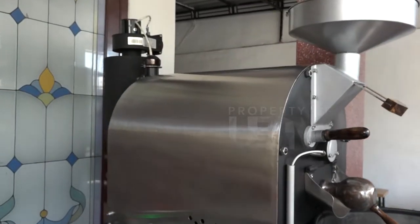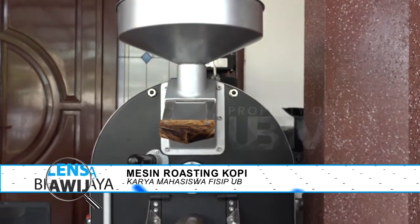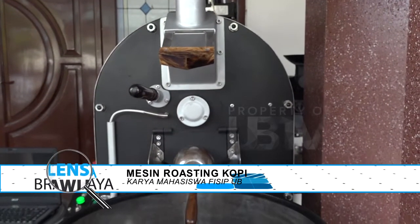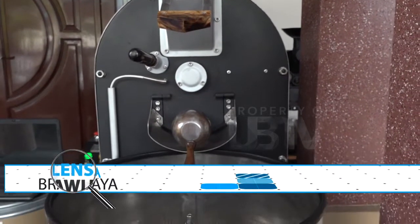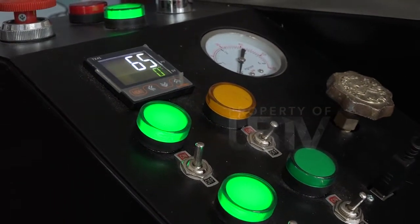Halo Pemirsa, kembali lagi dalam program Lensa Brawijaya. Pada episode kali ini, kita akan bertemu dan berbincang langsung dengan mahasiswa dari Fakultas Ilmu Sosial dan Ilmu Politik UB tentang inovasinya yaitu roasting kopi. Pasti kalian pada penasaran seperti apa ya detailnya?